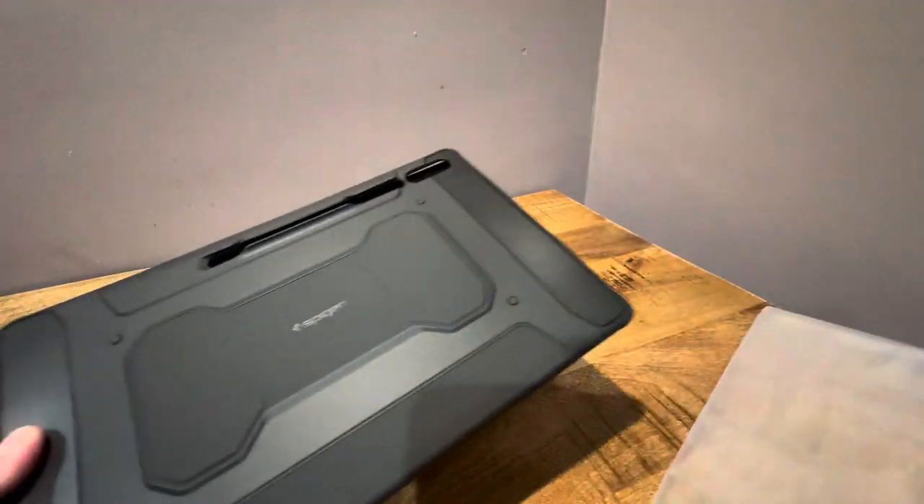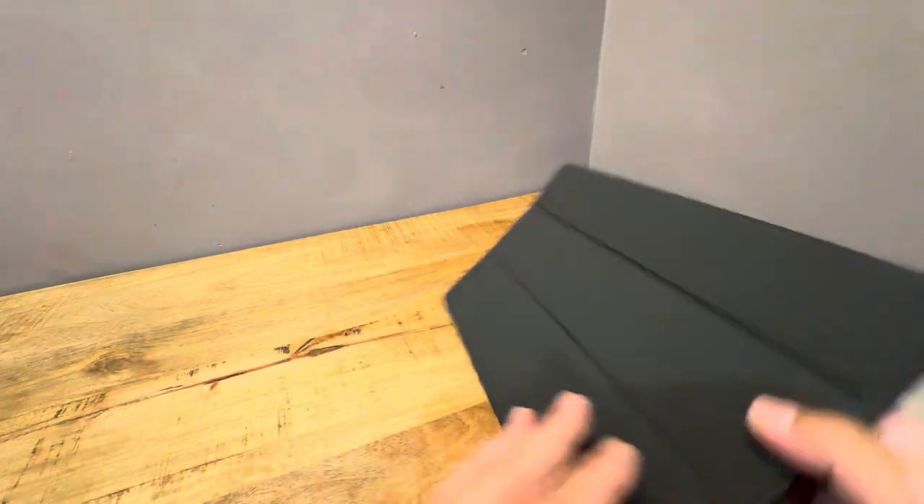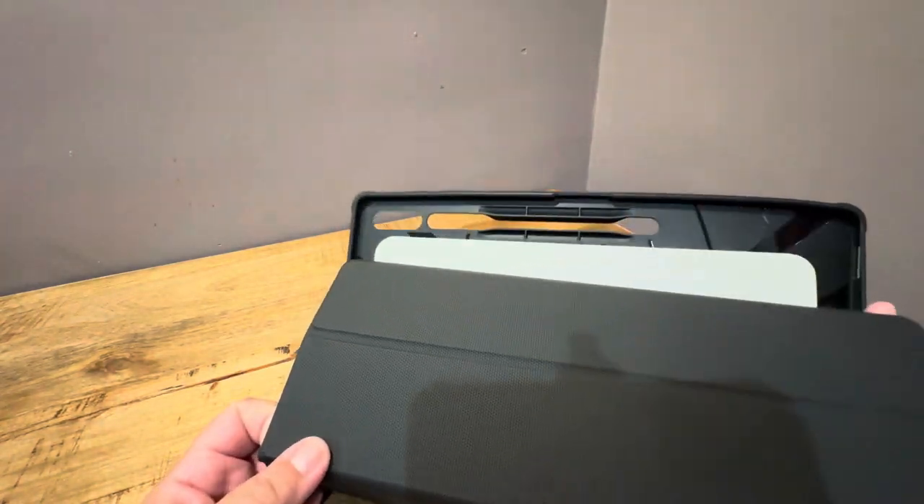What I do like about it for a rugged case is that it seems actually relatively light. So this is it right here — it's kind of like a TPU material.